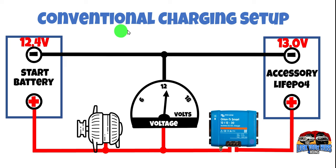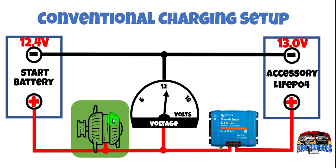First let's have a look at a conventional charging setup. On the left hand side we have the start battery which is currently sitting at 12.4 volts, our alternator which only produces energy when the engine's running, a voltage gauge so we know what's going on. Let's turn on the engine. Obviously our alternator starts producing energy and brings up the voltage to the start battery of 14.2 volts, which is reflected in this gauge.